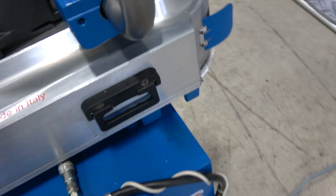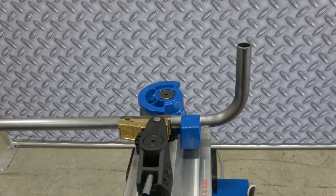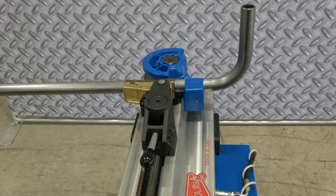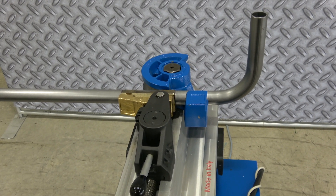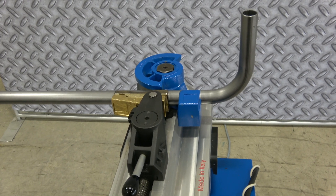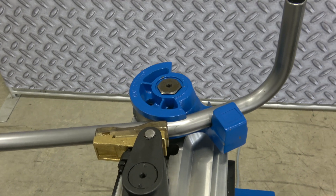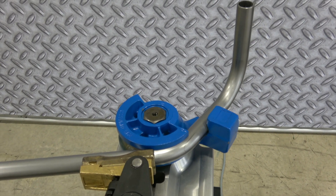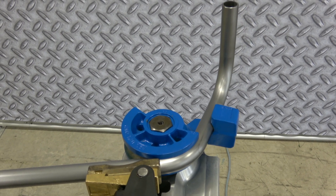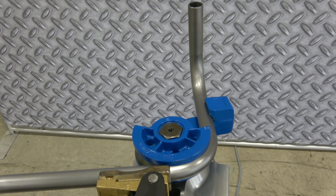All right, let's go ahead and make a bend here real quick. Everything's set up — counterbend die, center form around the machine. Just step on the foot pedal, it's going to initiate the cycle. Machine's going. We're going to get out to 90 and we're going to auto stop. Done.